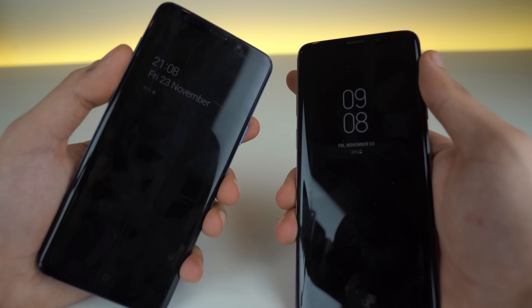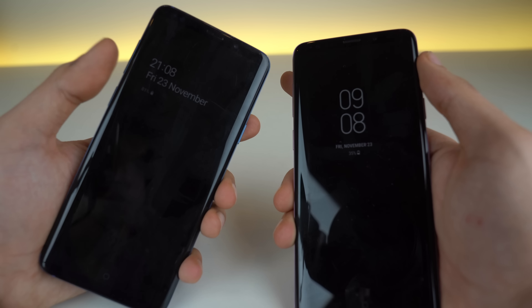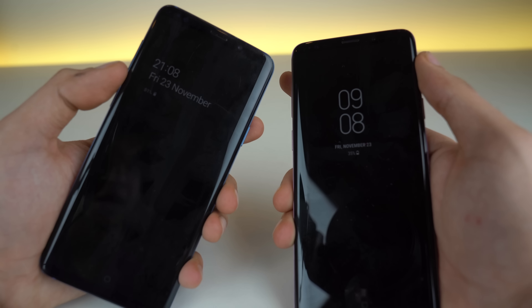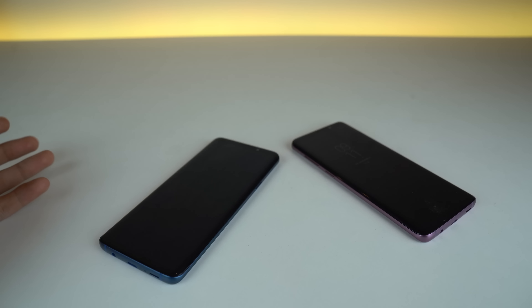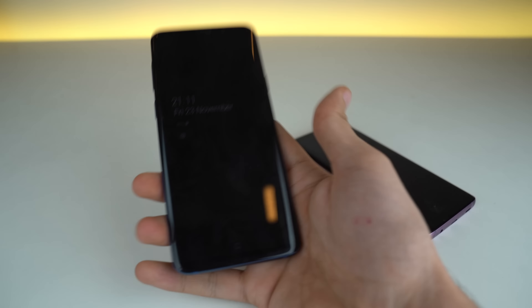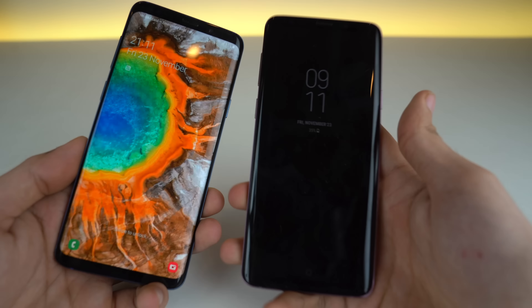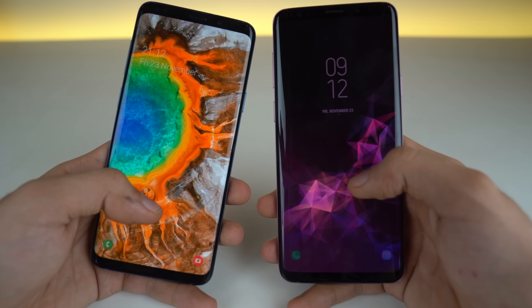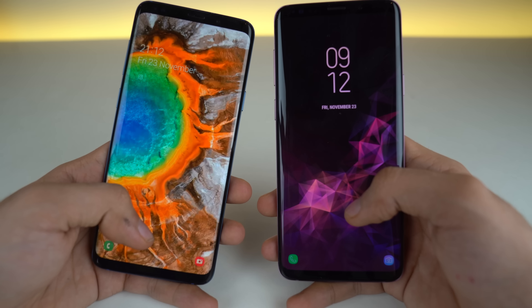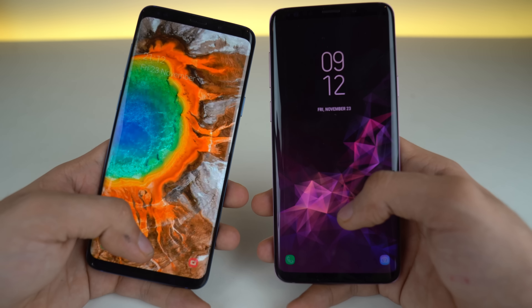Starting off with the always-on display, compared to the older one there are some changes with the positioning of the time, the calendar, and the battery percentage. With One UI, Samsung also added the ability to lift to wake — so when you lift your phone up it wakes the phone, and previously this was not possible. Same change with the lock screen: we have the time and date information change as well as a change in the icons, which I'll take a look at later.